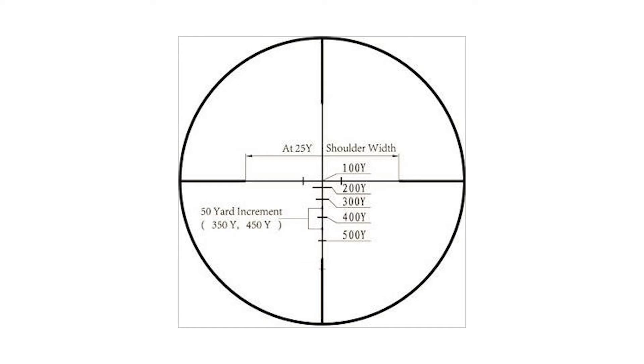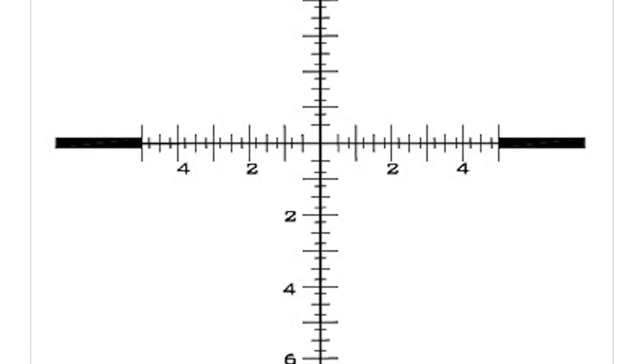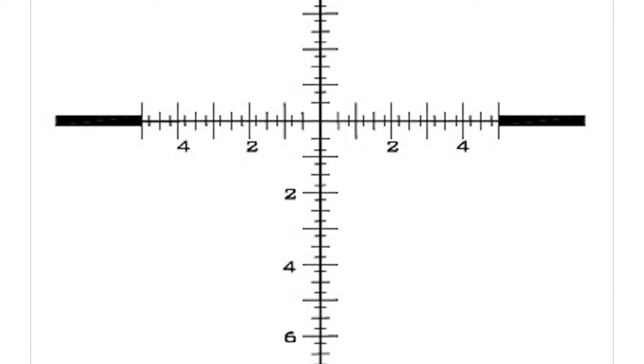Range-finding reticles estimate the range to the target. The most common method is using a range-finding formula which requires the height or width of a target. The range-finding reticle provides an MOA or mil scale, so the shooter must count the number of hash marks or dots on the reticle to match the target's height or width spans.